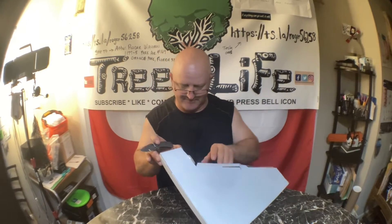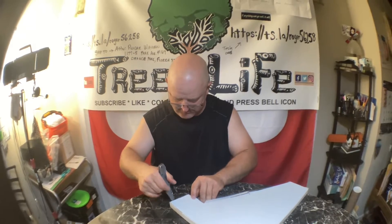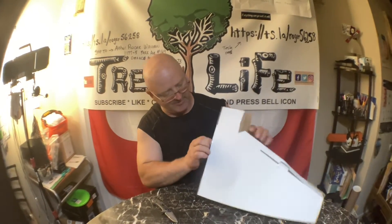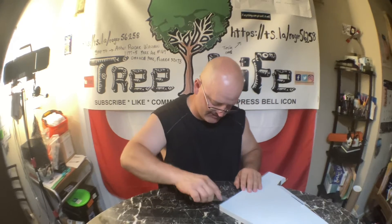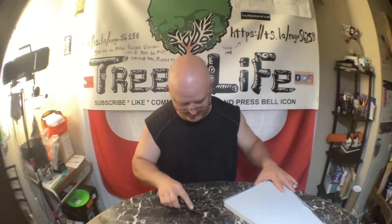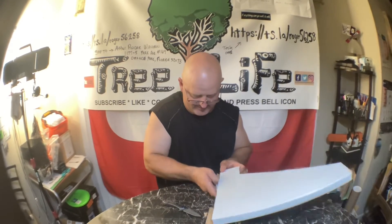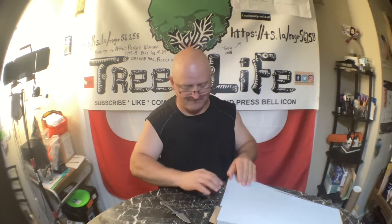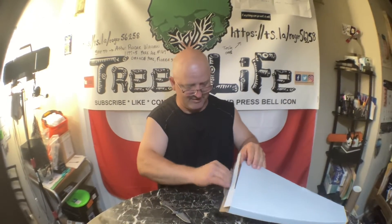I need to open it. How do you open it? I'm going to open it the wrong way here. Oh man, just end up ripping the box apart. There's one more thing of tape — that's why. Pretty good packaging here.